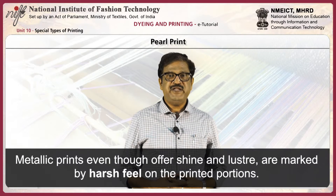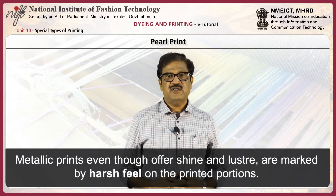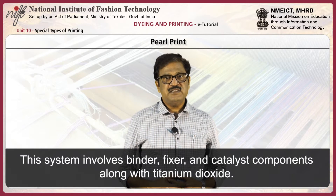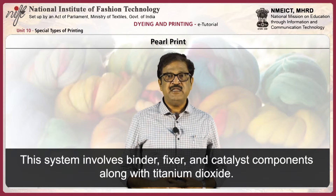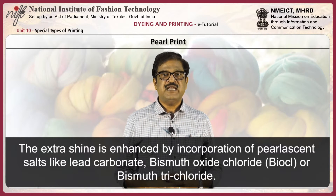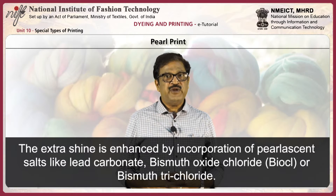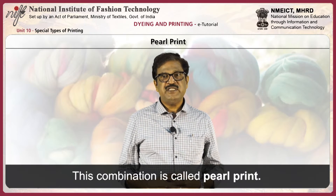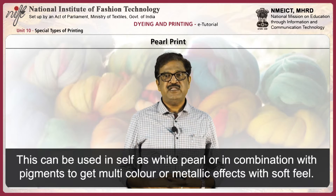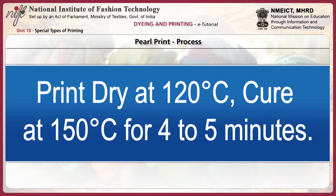Pearl print. Metallic prints, even though they offer shine and luster, are marked by harsh feel on the printed portions. This can be overcome by pearl prints. This system involves binder, fixer, and catalyst compounds along with titanium dioxide. The extra shine is enhanced by incorporation of pearlescent salts like lead carbonate, bismuth oxide, chloride, or bismuth trichloride. This combination is called pearl print. It can be used as white pearl or in combination with pigments to get multicolor or metallic effects with soft feel. Process: print the fabric, dry at 120 degrees centigrade, and cure at 150 degrees centigrade for 4 to 5 minutes.